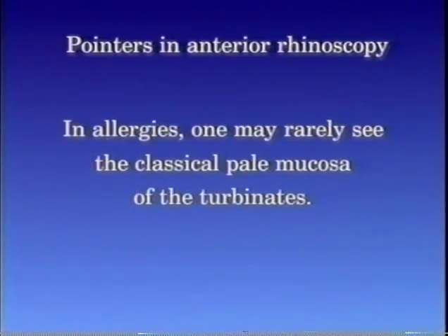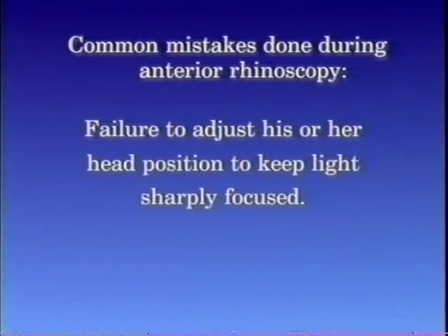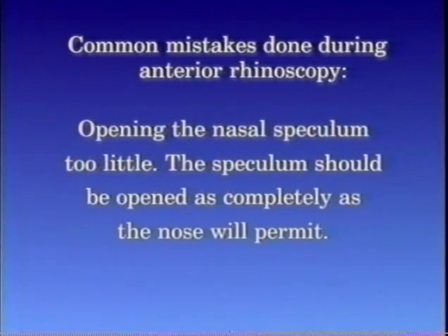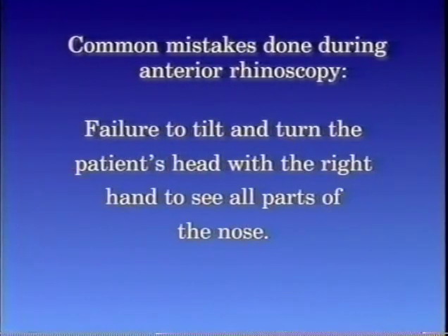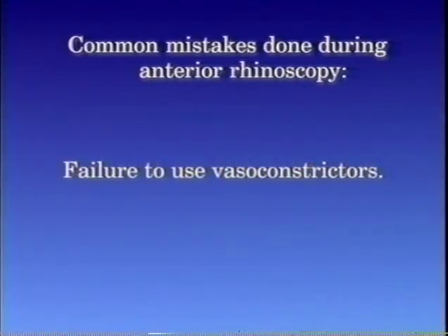In allergies, one may rarely see the classical pale mucosa of the turbinates. The common mistakes done during anterior rhinoscopy are as follows: failure to adjust head position to keep light sharply focused; opening the nasal speculum too little — the speculum should be opened as completely as the nose will permit; failure to tilt and turn the patient's head to see all parts of the nose; and failure to use vasoconstrictors.